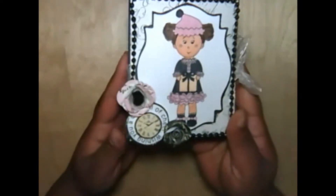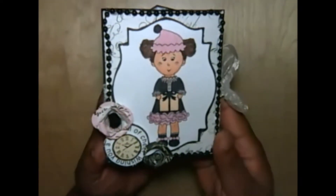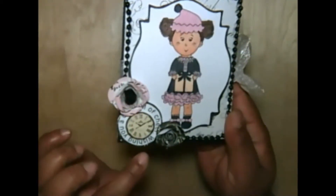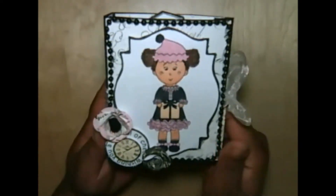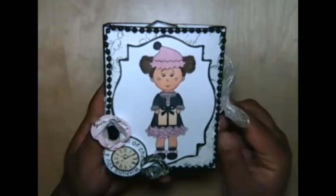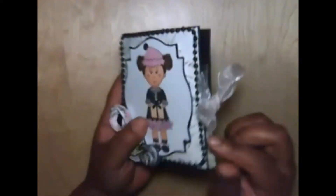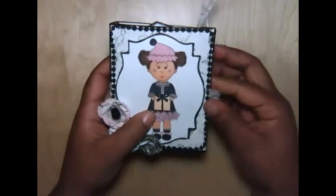I hand-cut some rose flowers from the same paper collection — I'll have pictures at the end of this video so you can see this a little better. Here is one of the sentiments from the Cutting Cafe; it says 'Wishing you a cup full of cheer.' I outlined the top of the cocoa box with some black pearls, and on the back I used some pink sheer ribbon to tie it all together, with a little bow on the side.